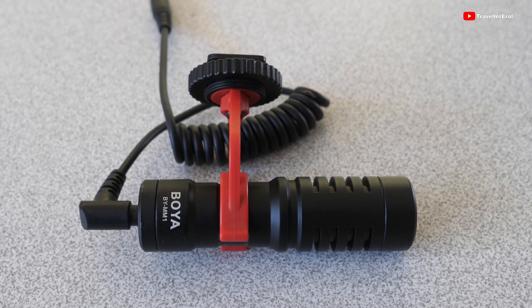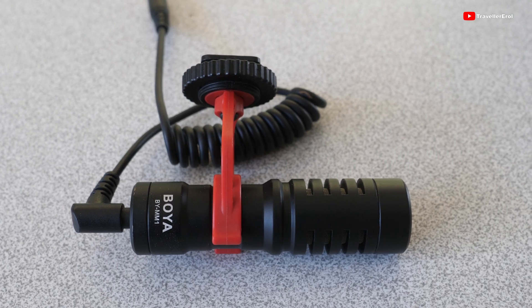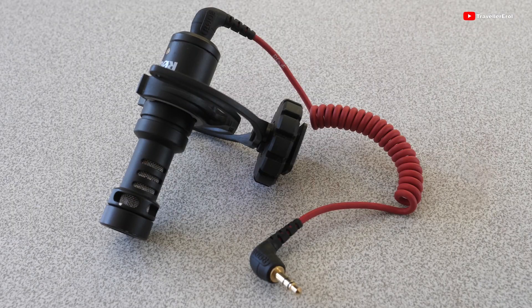Hi everyone, in this video I will be testing sound quality of the Rode VideoMicro microphone and the Boya BY-MM1 microphone. I will be using these microphones on a GoPro Hero 7 action camera with a 3.5mm external microphone adapter. Boya BY-MM1 is sold around 40 US dollars whereas the Rode VideoMicro is sold around 70 US dollars.